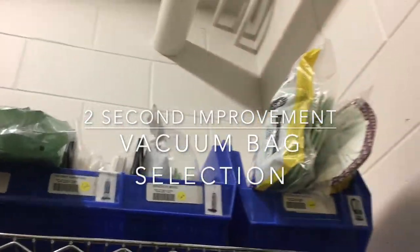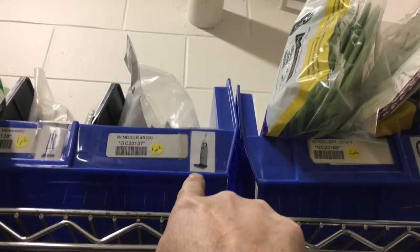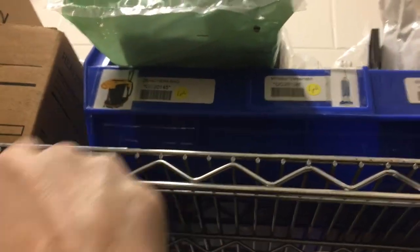We have all these different kinds of bags for different vacuum cleaners and it's hard to remember what kind to get for what vacuum cleaner you're using. So I printed up these pictures and put them on there so it's easy to see — you know what your vacuum looks like, so you can just grab the right bags just like that.